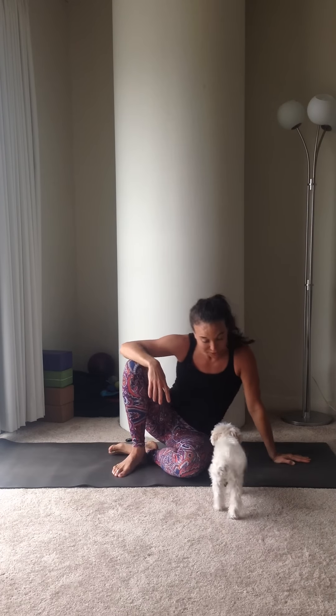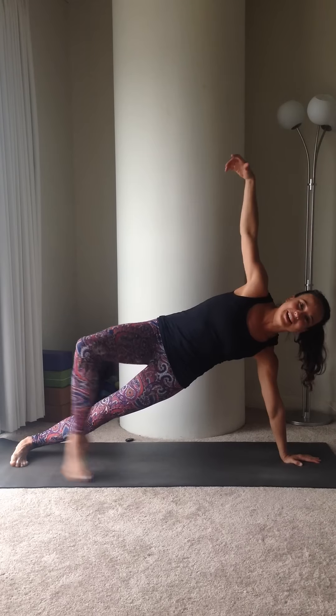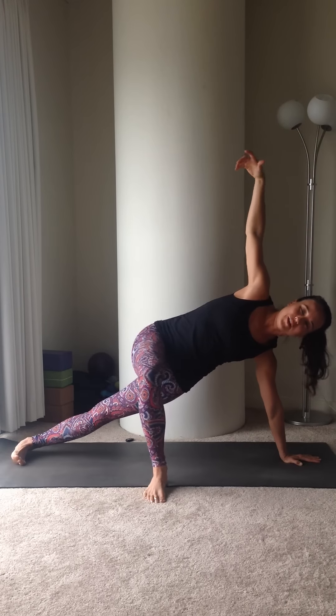For this one, all you have to do is come into side plank and start on your right side. Come into side plank on your right side and you're going to step your left foot on the ground in front of you.